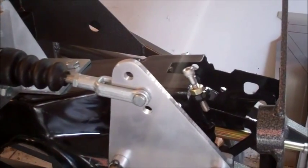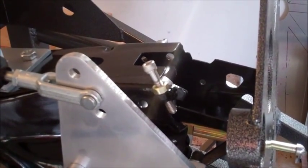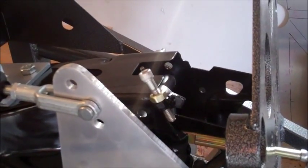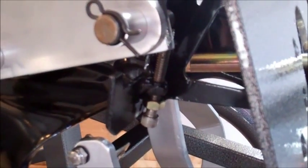You can also see here I've added a stop to control where the travel begins and ends. There's actually another stop down here on the bottom to complement that.